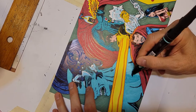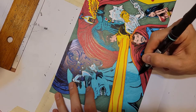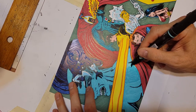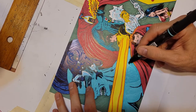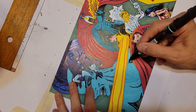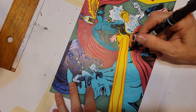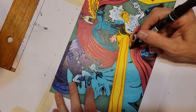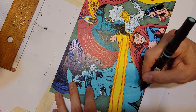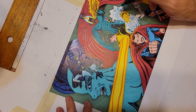I still have unboxings and comic hauls to put together as videos — I'm a bit behind, but I need to throw in some art because this is a variety-type channel. I may need to do a movie review; a lot of other channels are doing it with a lot of views, why not this one?